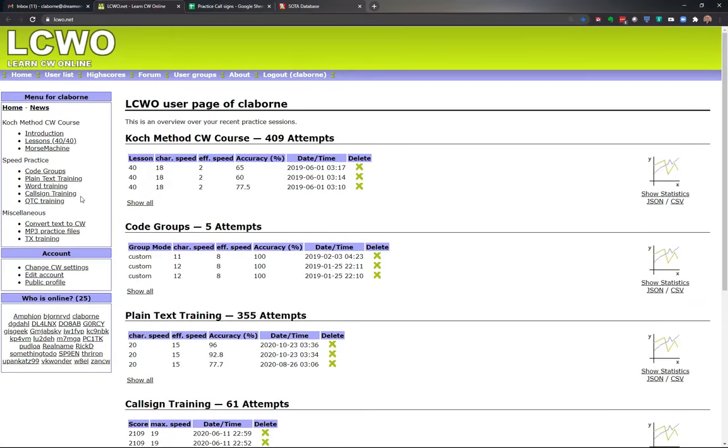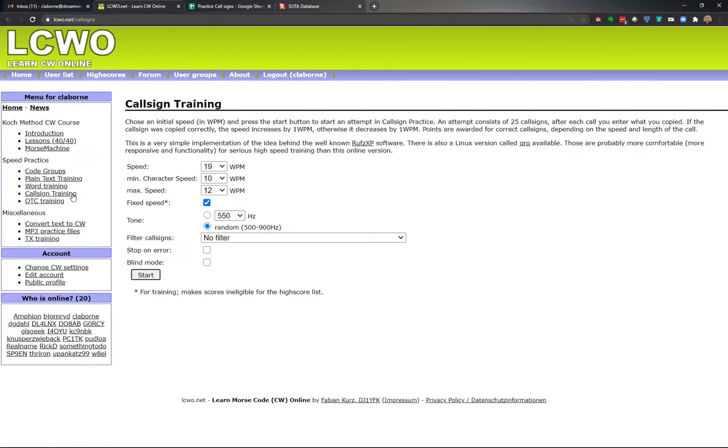The tool we're going to use is LCWO — it's one on the internet that's pretty handy, I've used it quite a bit. For this episode we're going to use it to help learn call signs; they do have a call sign training feature. The only downside is it gives you every possible call sign from around the world. When you're doing summits on the air and just learning, you're probably not going to hear all those crazy call signs. You're going to get a bunch that start with K, W, and V if you're in North America. So let's reduce the complexity and scope to get the highest possible success as soon as possible.